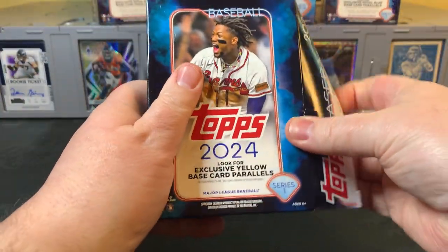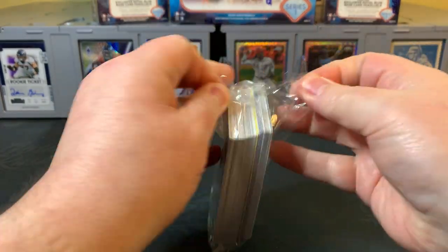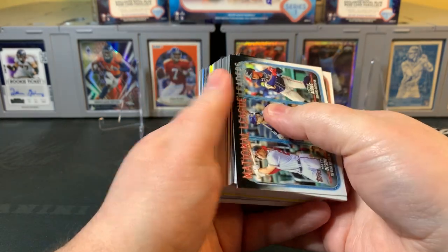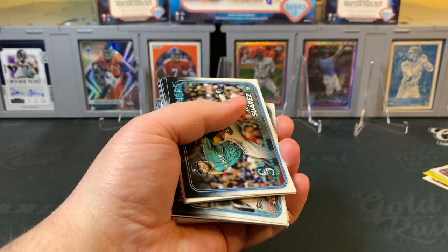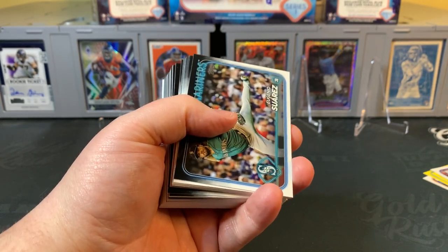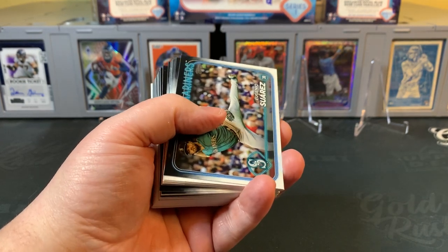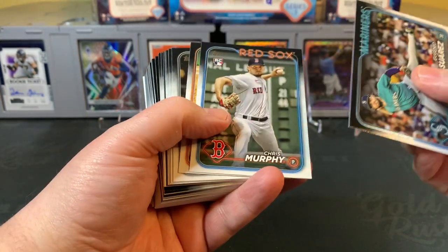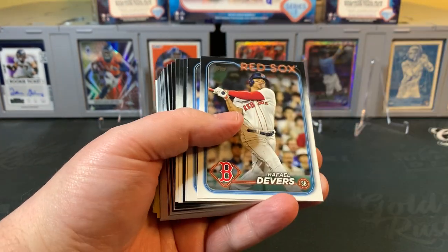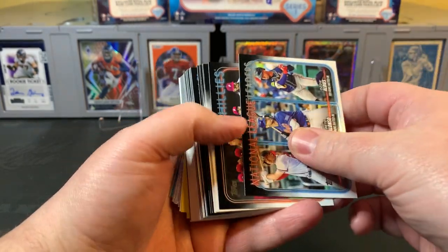Our second hanger. I think the hanger format — you get quite a few cards. If you're a set builder, they're a great place. I know some people online have been breaking cases of hangers and fat packs. Just a lot of cards coming out of there that can help if you're a set builder. That's a great way to get started. Just a lot of value in the hanger format here.